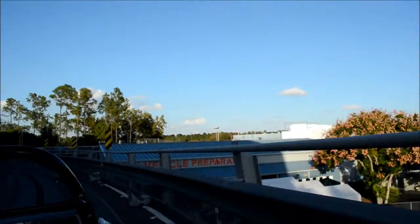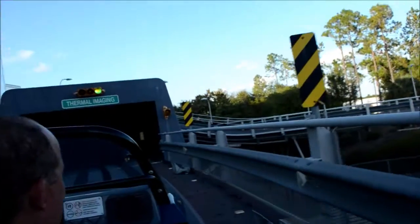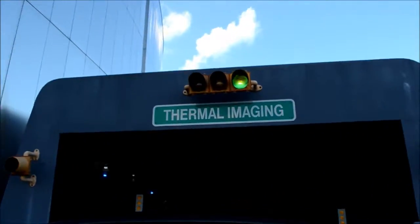Oh no! As long as they're heated up, let's grab a thermal image.